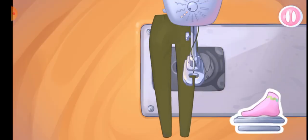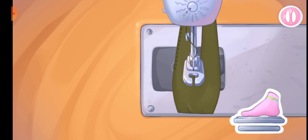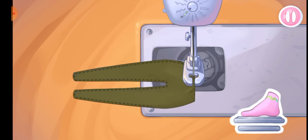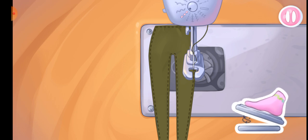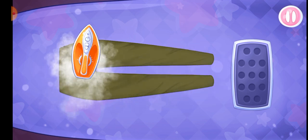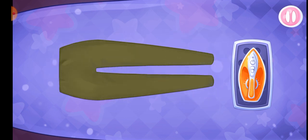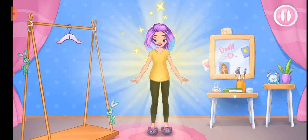Let's sew the pants pieces together. Amazing! Let's iron out all the wrinkles. That's all. Try the outfit on the doll. Mm-hmm! Hooray!